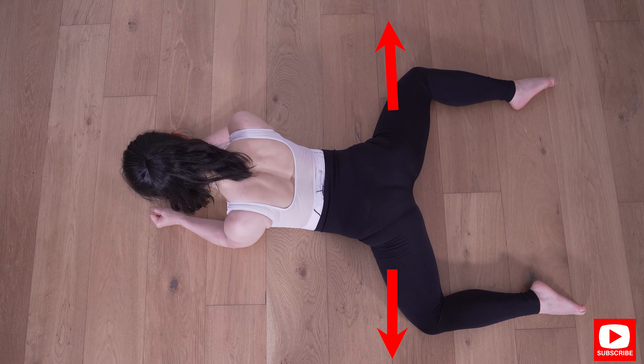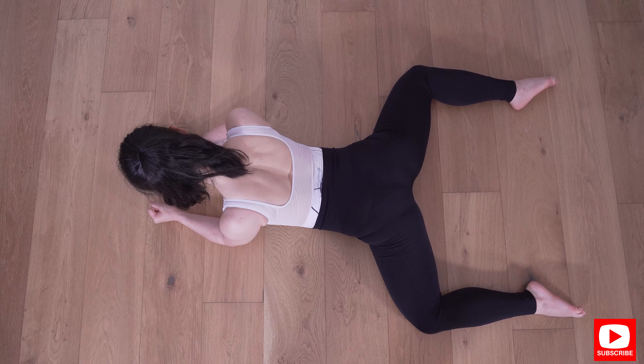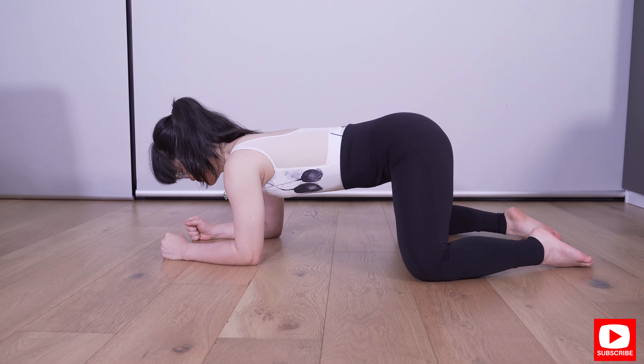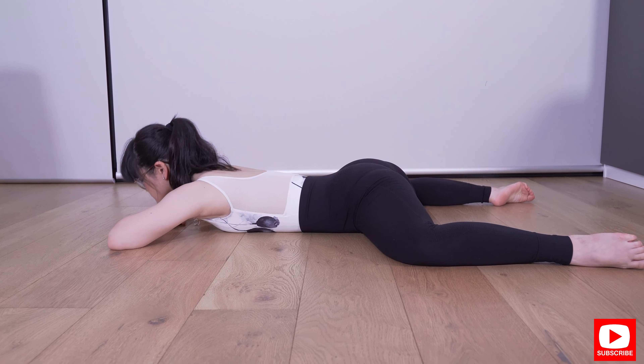Hold this position for about 30 seconds to a minute. After 30 seconds to a minute, see whether you can push your leg outward a little bit further and hold it for another 30 seconds. Repeat this process for about three to four repetitions as often as you can.